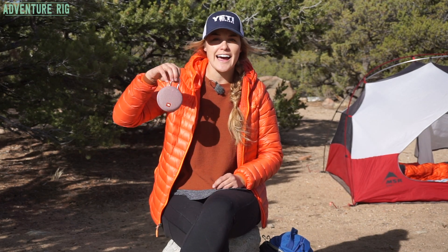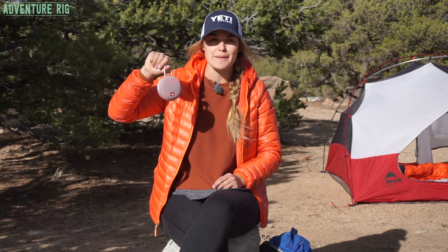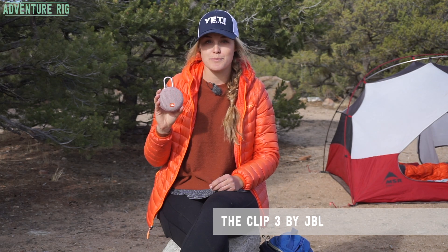I'm Callie with Adventure Rig and we're doing some fall camping here in Colorado. It's a beautiful evening and I'm super excited to talk to you about this little guy that we threw in our kit for this camping trip. Now I know it looks small but it packs a big punch. This is the JBL Clip 3 portable Bluetooth speaker.